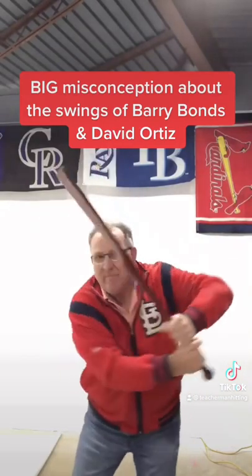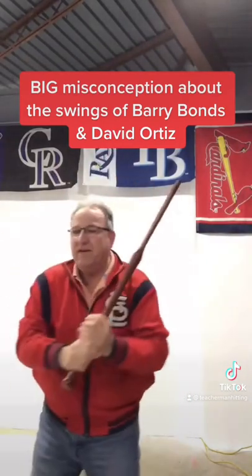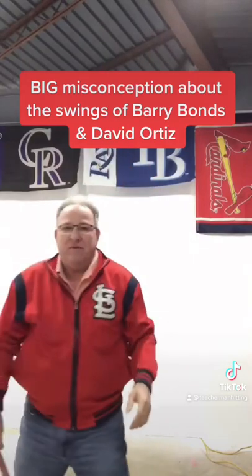Back and scap muscles, adduction supination. Back and scap, adduction supination.